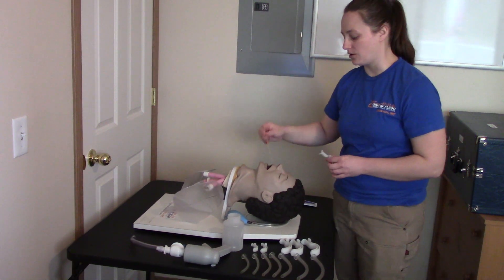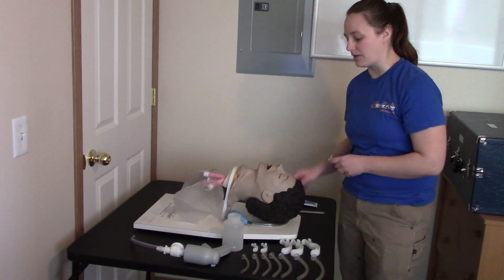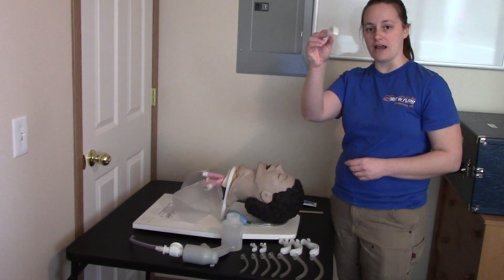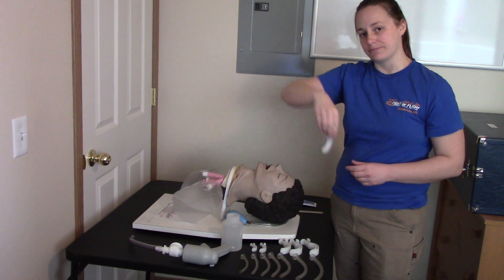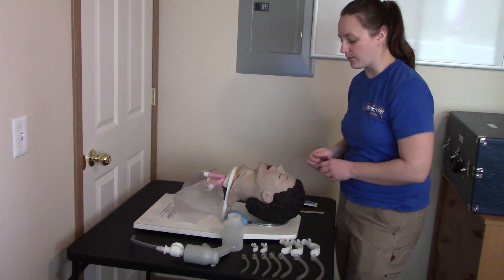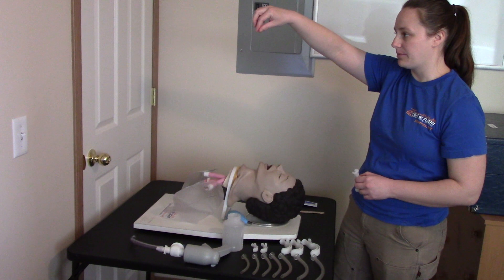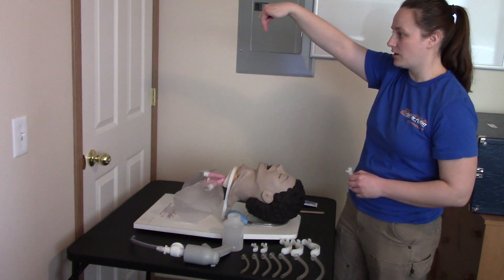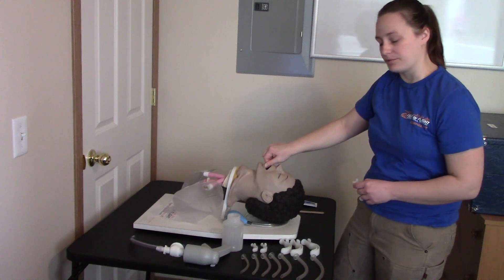One option is to use a tongue depressor to hold the tongue forward while you insert the OPA. My preferred method is to put the OPA in sideways at a 90-degree angle and rotate it as we go in. To open the airway, we use the cross-finger technique — fingers like a pair of scissors, with one finger on the top teeth and the thumb on the bottom teeth to hold the mouth open.